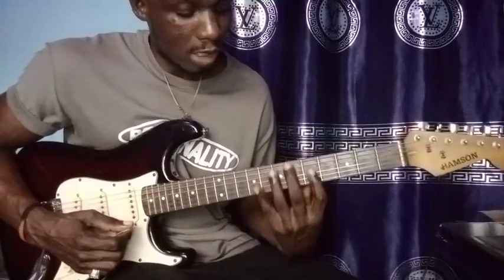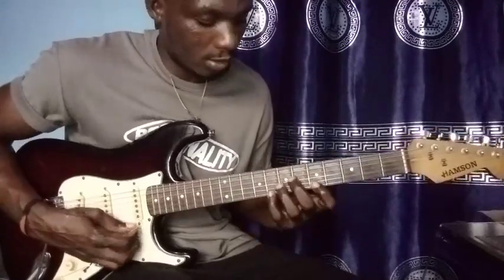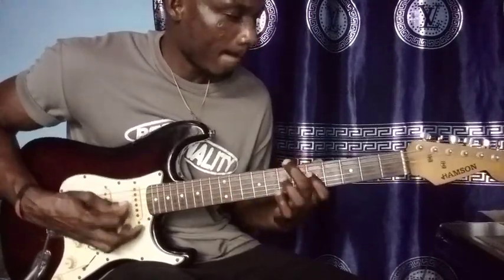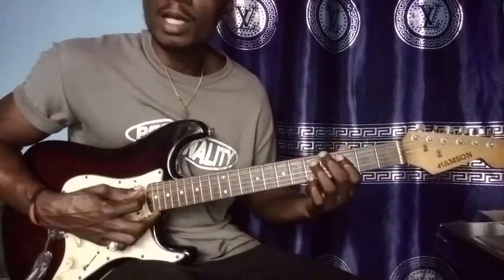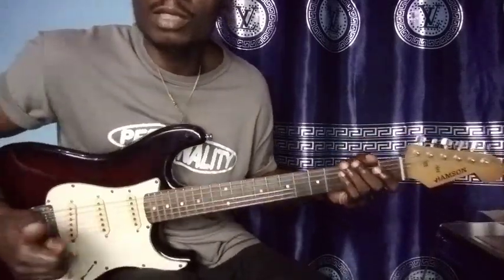I'm doing that in the C box shape — the C minor box shape. So wherever you don't understand, hit it in the comment section.